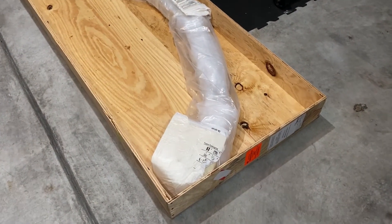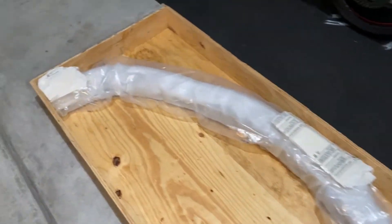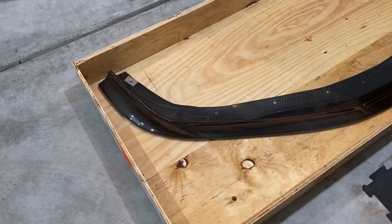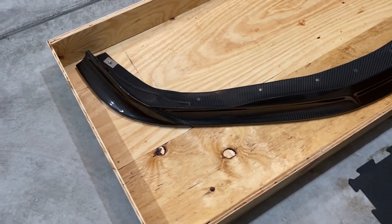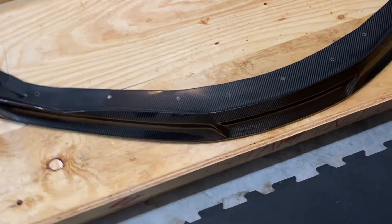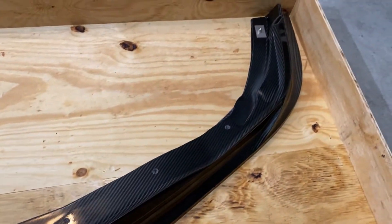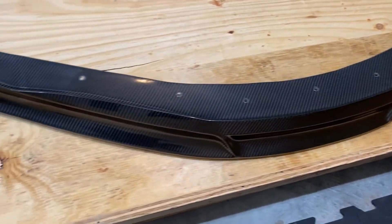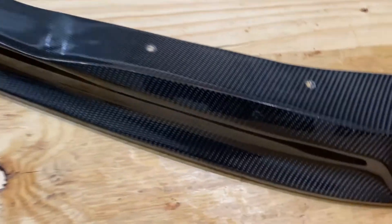Highly impressed with the packaging — they foamed up the corners so you don't damage anything. Here it is out of the packaging. I'm super impressed with the carbon. I already ceramic coated my car and I'm going to ceramic coat this carbon too, to help protect it from bugs and things like that. It obviously won't do anything against rocks, but you can see all the factory mounting points right there — should be a pretty easy install.